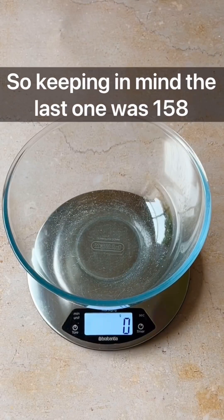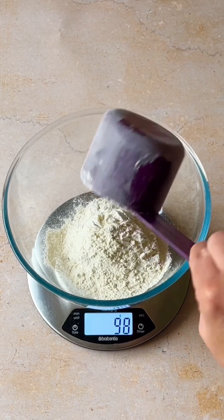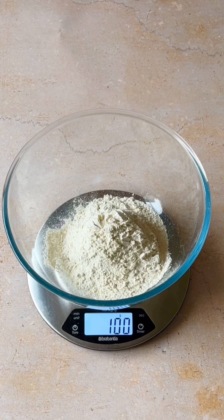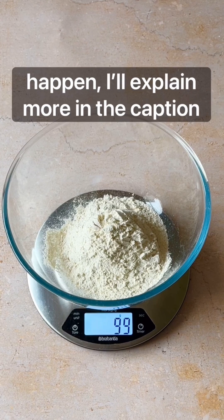Keeping in mind the last one was 158, this time it's 98. So even though they were the same volume, they were definitely not the same weight. And that's where baking mistakes can happen.